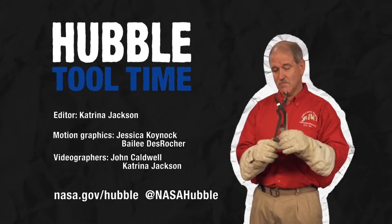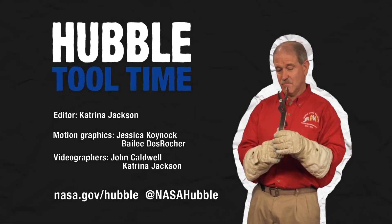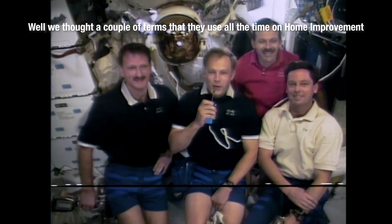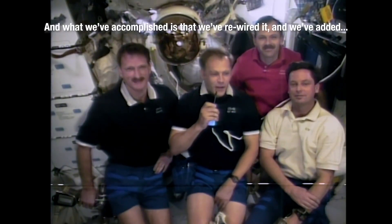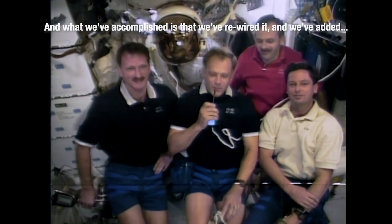And we have to tell you what EVA means — you didn't say EVA. What did I say? We've had a couple of terms that they use all the time. What we've accomplished is that we've rewired the Hubble Space Telescope, and we've added...